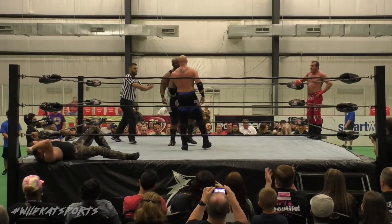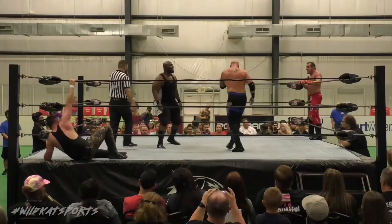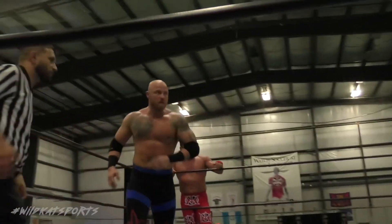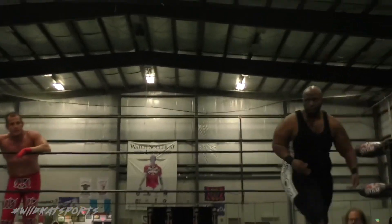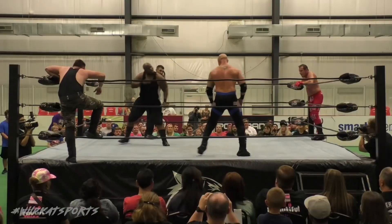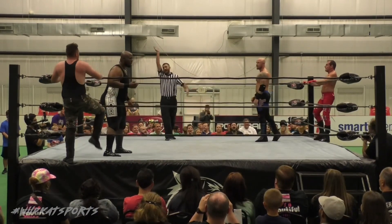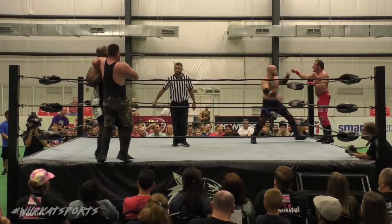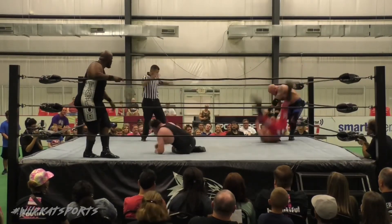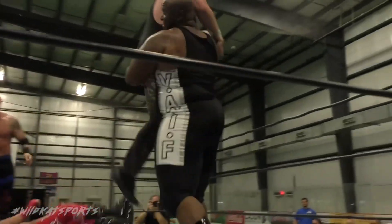Now Luke Hawks and Shane Taylor are going to square up — these boys have been waiting for this. But it looks like we're not going to see what happens between these two behemoths just yet. Looks like it's going to be Mike Dell and Jace Valor back in. We'll see what happens when we get back from this commercial break.